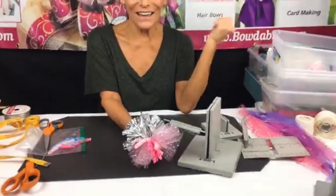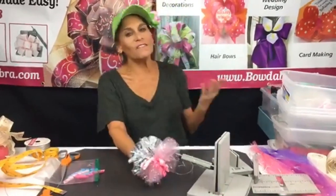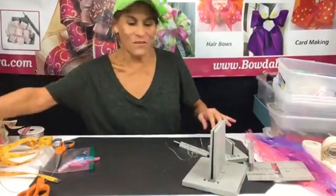Let me know what you think! Let me know where you guys are watching from and if this is your first time watching. Last week we had so many first-time people — it was so cool. Let me know if you're watching live or on the replay, because I always love to know and I can respond back to you.